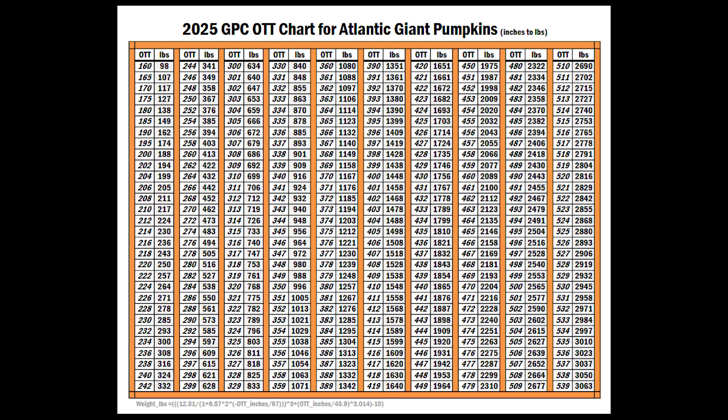Once you get your three measurements, you add them together. We got 90 plus 88 plus 135.5, which comes out to 313.5. Next, you get yourself this chart, which you can find on the GPC website at gpc1.org. You find your OTT — that stands for over-the-top measurement, the sum of all your measurements. In our case they had 313 and 314, so our weight is somewhere between 719 and 726 pounds — probably around 722 or 723 pounds. That's your estimate using the OTT chart.